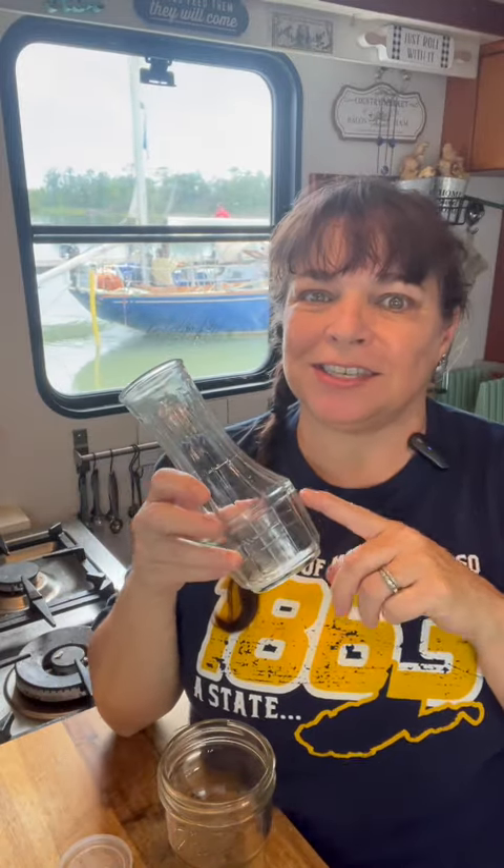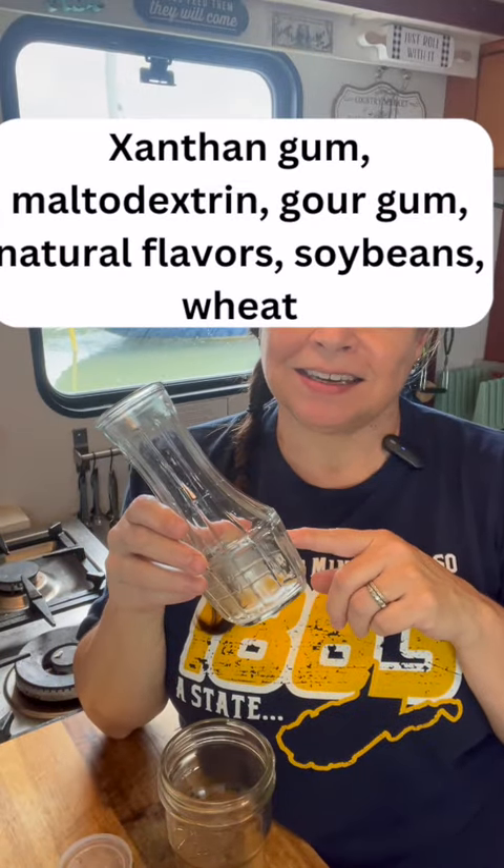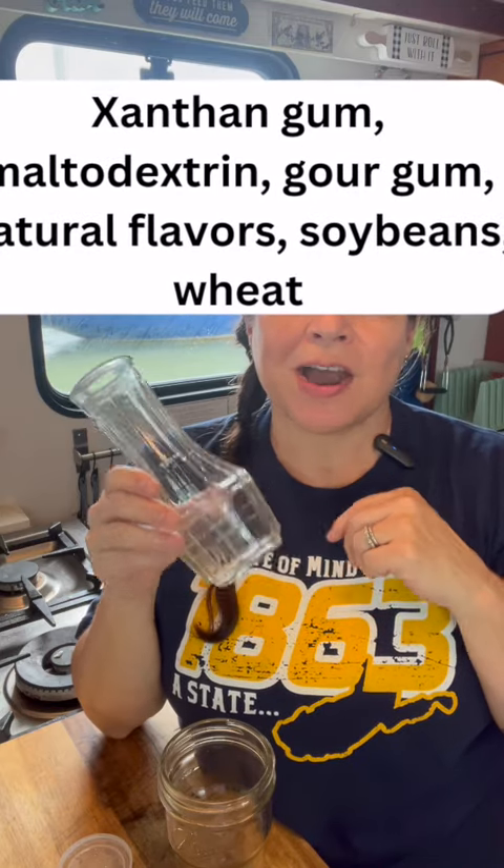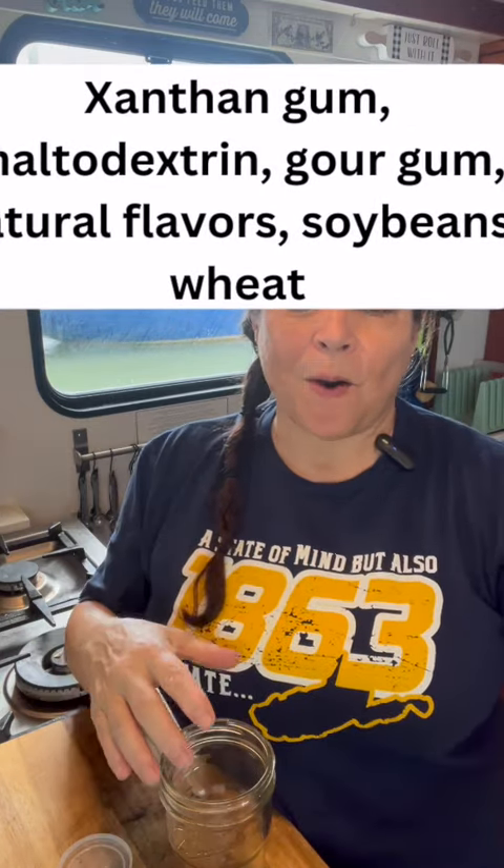Do you ever use those packages of Good Season Italian salad dressing? Well, unfortunately, this is what's in them. Let me show you how to make a natural homemade version that you can use to substitute anything that calls for a package of Good Season Italian.